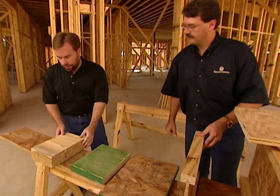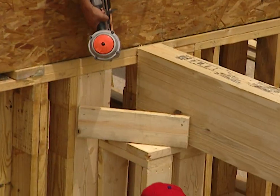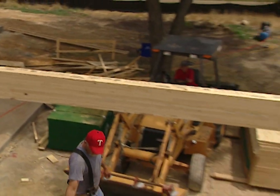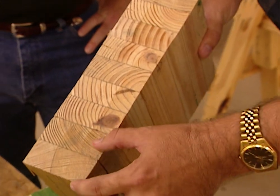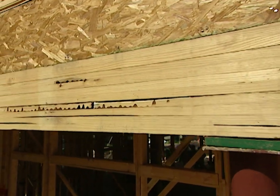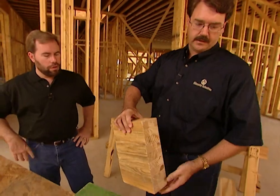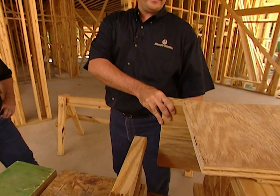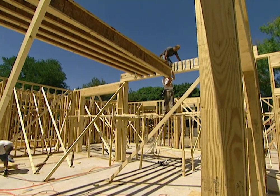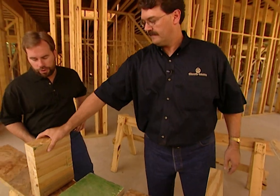And then you've got the monster — the glulam beam. Manufactured in many different sizes, it's very dimensionally stable. We're able to get a stronger piece of lumber than we would from a single piece of lumber this size — the stronger laminations are on the top and bottom, carrying the load as it would tend to pull down or up depending on the load in the house. Where we get longer spans of the I-joist, the glulam beam goes in between, with the I-joists hanging from the glulam and supporting intermediate spans. Let's go to the other room where we've got all this built into the house.